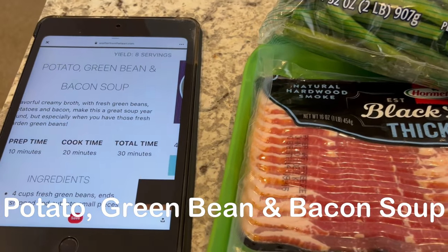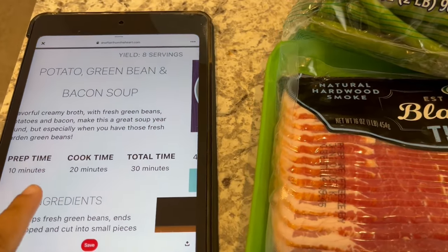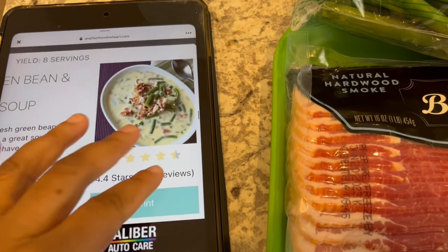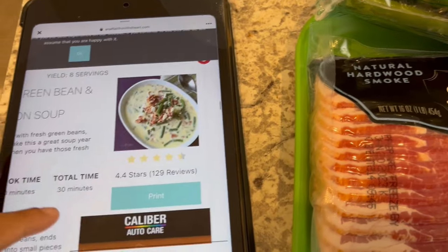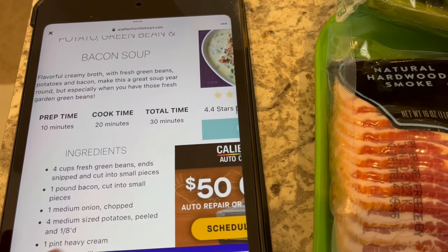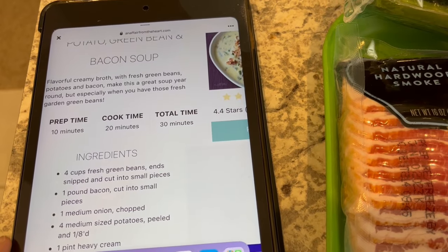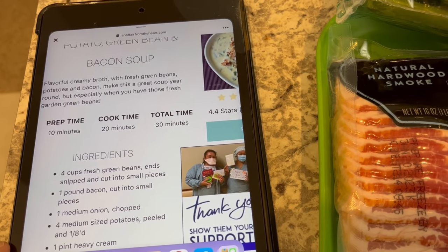I am trying out a new recipe for dinner tonight — it is potato, green bean, and bacon soup. It only calls for a few simple ingredients, and I have everything except an onion, so I'm going to be using some onion powder.